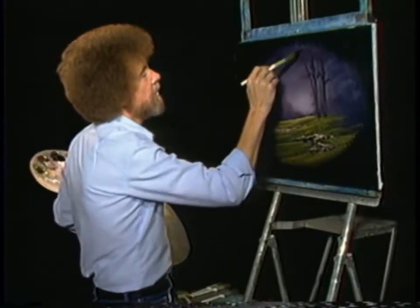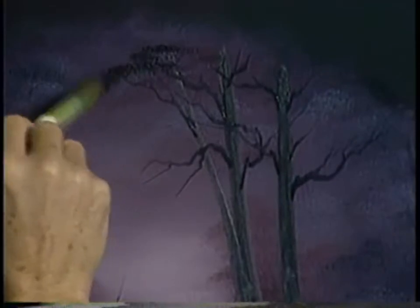Now I want to put the indication of some silhouetted leaves in here. So all we're gonna do is just use the corner of the brush.